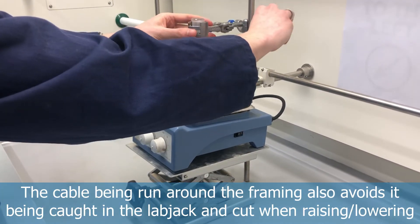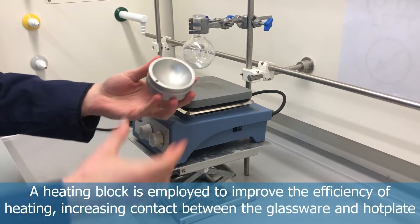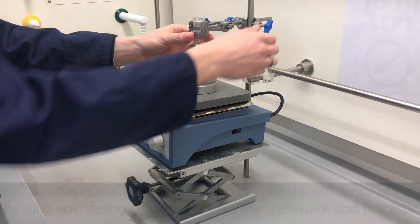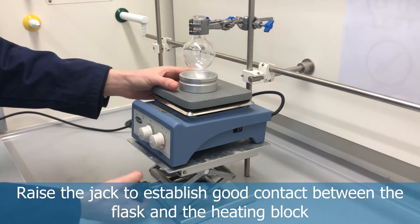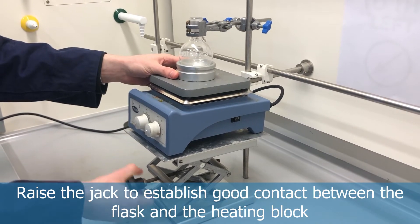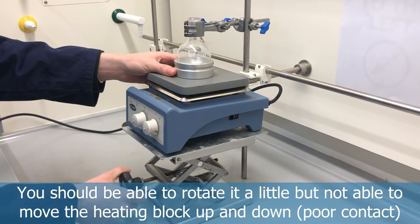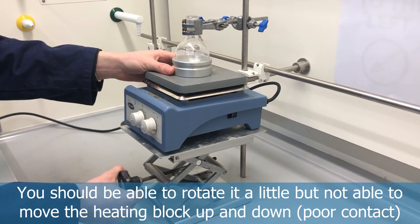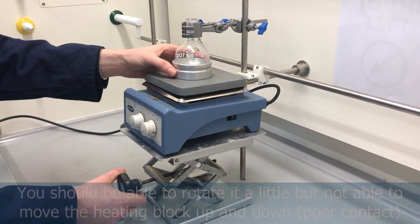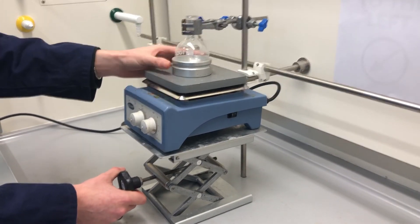You can see how winding the wire around the frame removes it out of the way of the lab jack, which could otherwise cut the cable. We add a heating block, which increases the contact between the glassware and the heating element of the hot plate, and we raise it to establish good contact with the glassware. As shown in the zoomed-in shot, we can rotate the heating block but we cannot raise or lower it, as that would result in poor contact and inefficient heating.